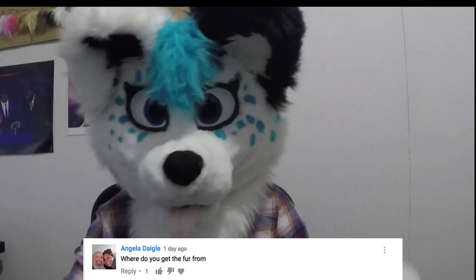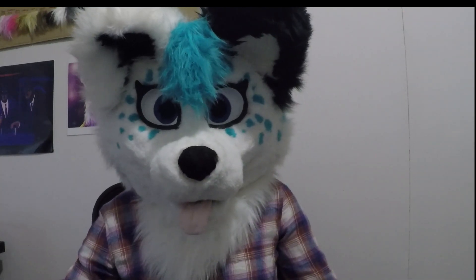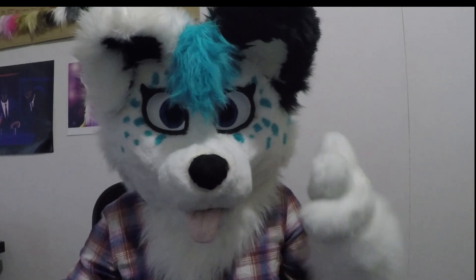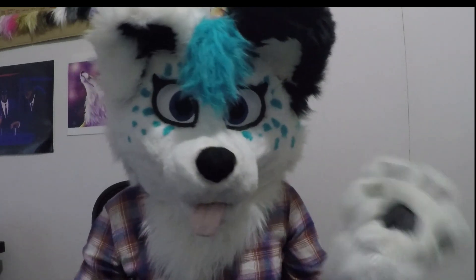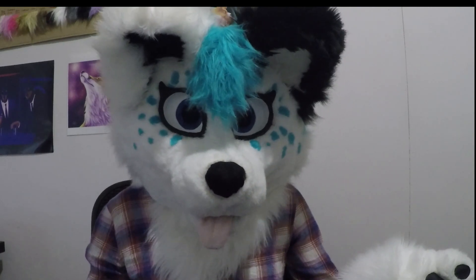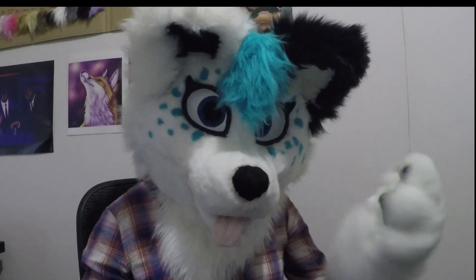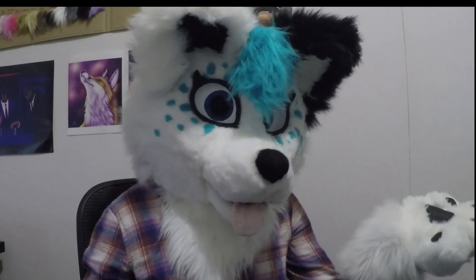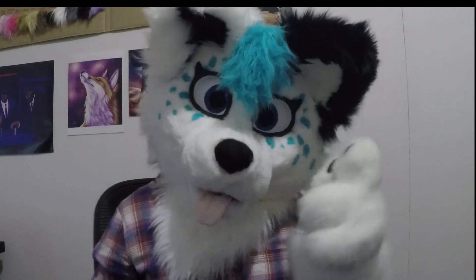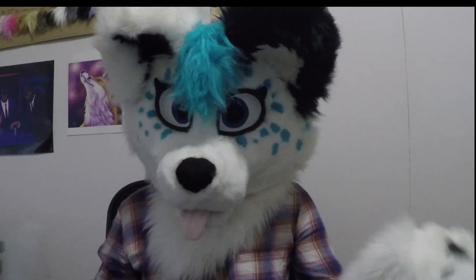'Where do you get the fur from?' I get my fur from fabric.com. I generally recommend getting the luxury shag variety as it's pretty good for most parts. Some people say it's not the best because it mats really easily, but generally all fur mats pretty easily. Other furs you can get are seal, beaver, fox, yeti — the list goes on. Just make sure it's high quality; you can tell by feeling the backing of the fur — if it's thick, then generally you're pretty good.